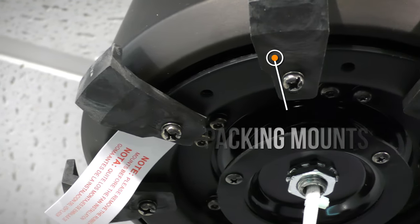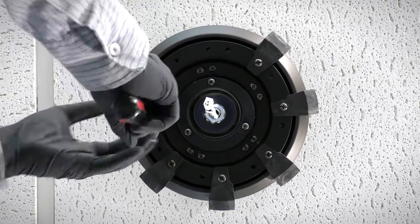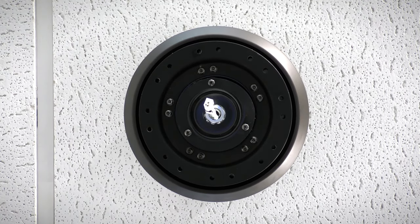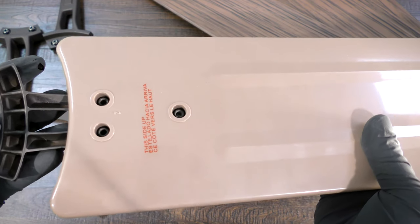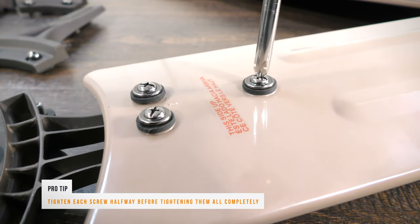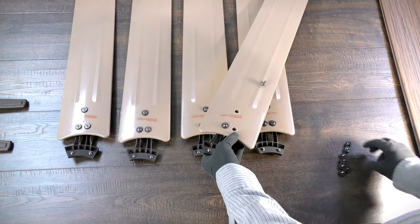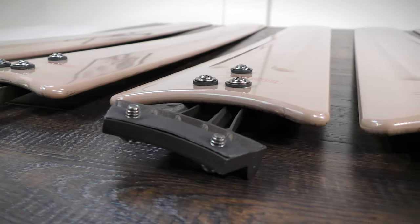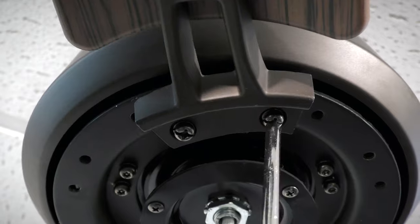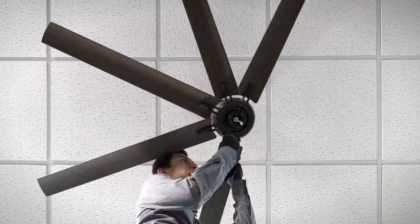The fan motor assembly is shipped with packing mounts to prevent movement during transportation. Use a screwdriver to remove all packing mounts from underneath the motor assembly. Attach the fan blade to the blade arm by aligning the holes and inserting the blade attachment screw securely. Repeat the process for the remaining blades. Install the fan blade assemblies by aligning and tightening the pre-assembled blade arm screws onto the motor. Repeat the process for the remaining blade assemblies.